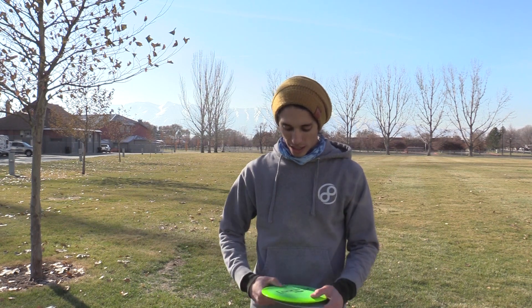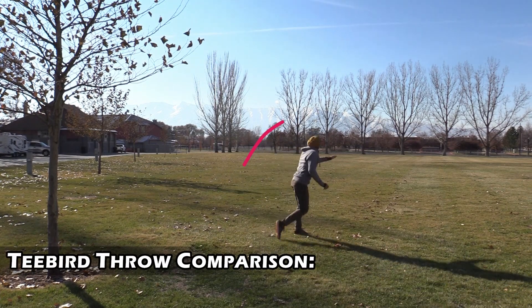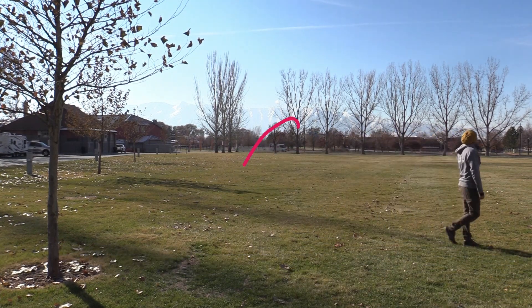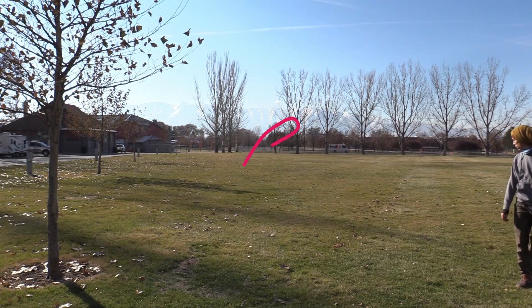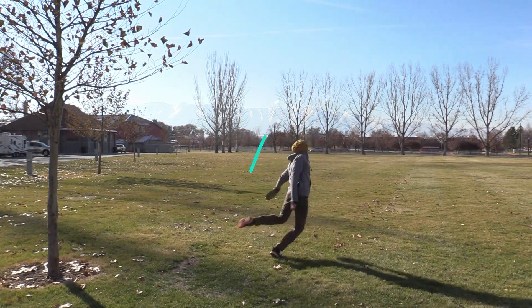I was not disappointed. This thing flies very similar to a T-Bird, and honestly if you find the right one, it looks so much better than a T-Bird because Discraft swirls are just out of this world. Unfortunately we got a pretty lame colored one for the Infinite tester, but I'll have a nicer one when I pick it out.